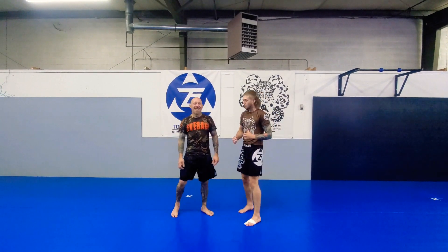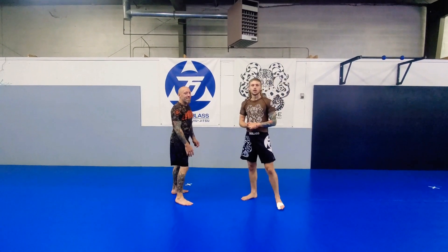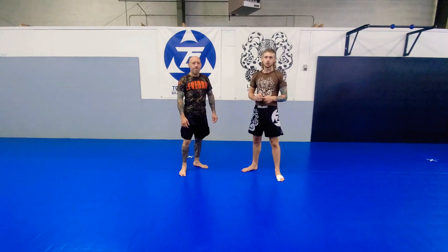What's up guys? Coach Ryan here. We're going to do an arm drag takedown with an inside hook. I'm going to show you two finishes to this takedown.